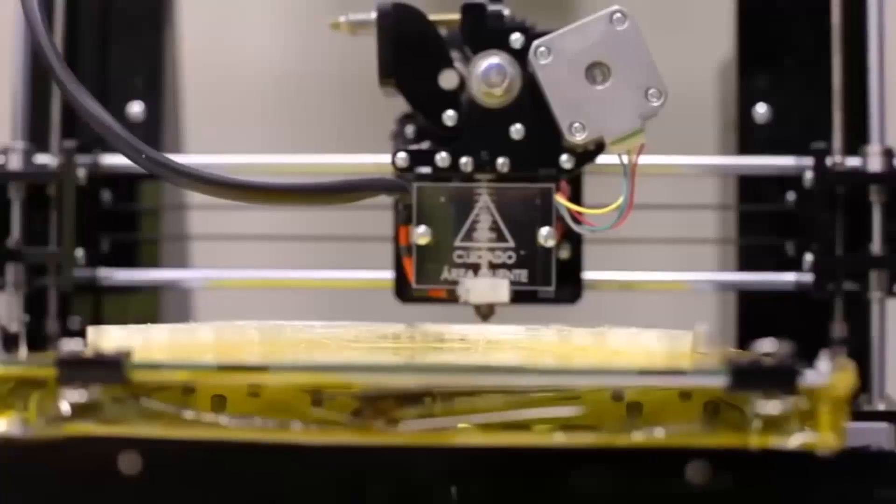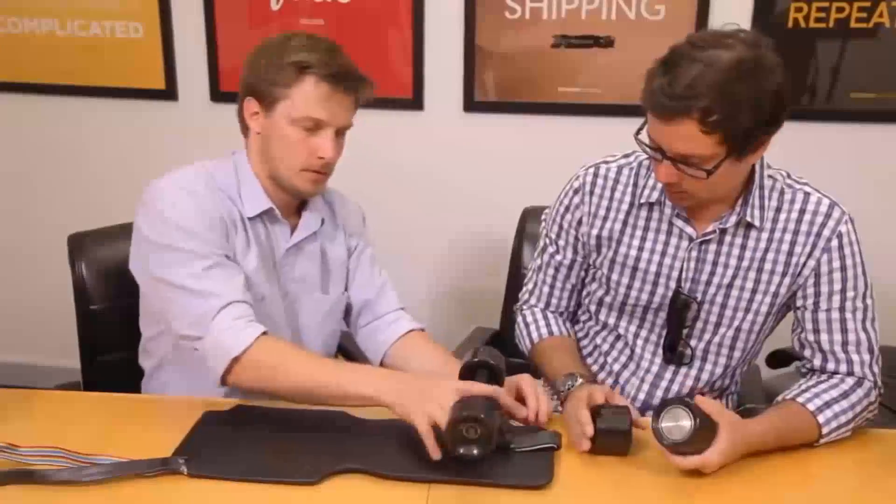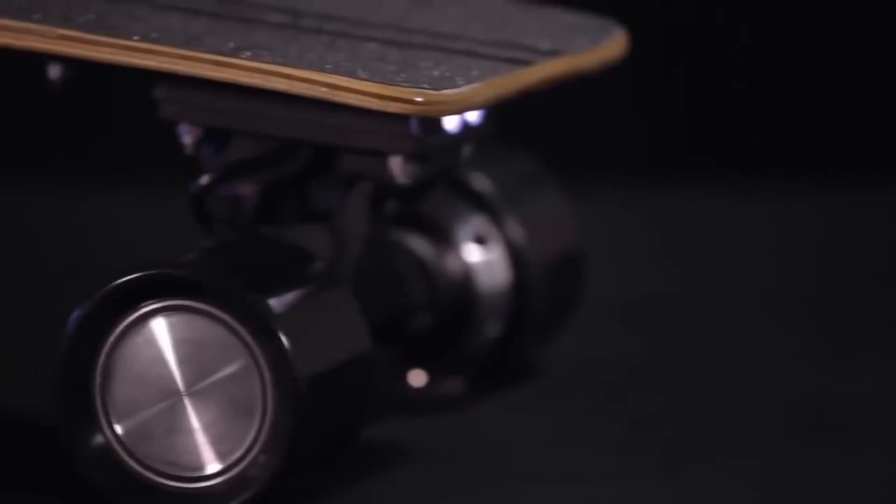We took the time to do what we do best: redesigning, re-prototyping, re-engineering — basically reinventing — so we could bring back to you our best product yet.